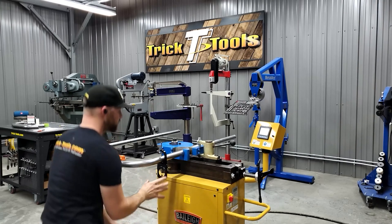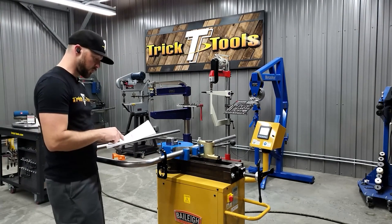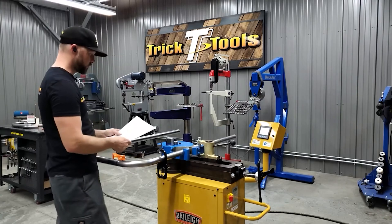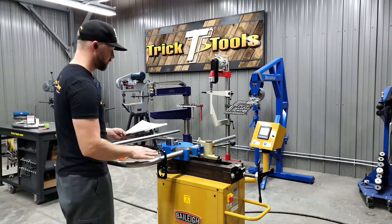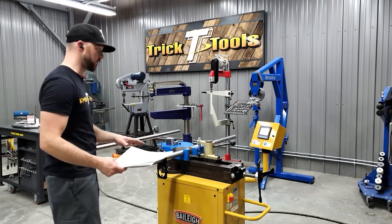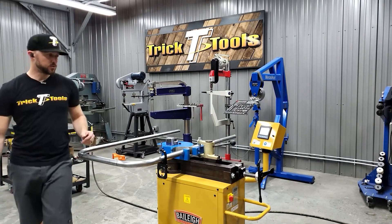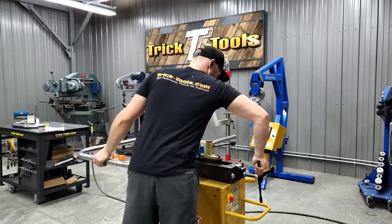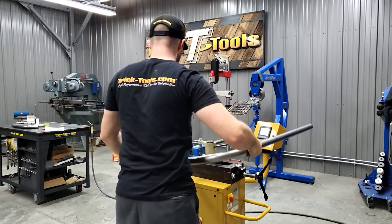The rotation gauge is tight and zeroed out. We need to rotate this tube in order to get the right bend. Now that I've zeroed this out and already clamped it to confirm bending position, before I bend I need to rotate this tube 221 degrees. So I'm going to back this off and we're going to go over.